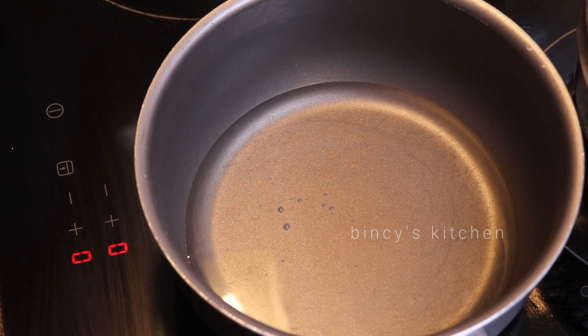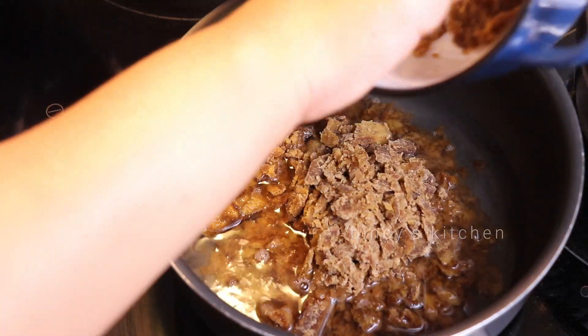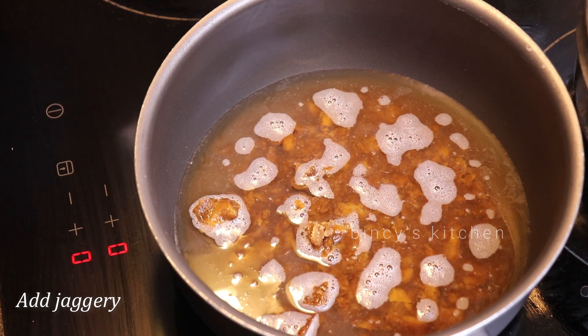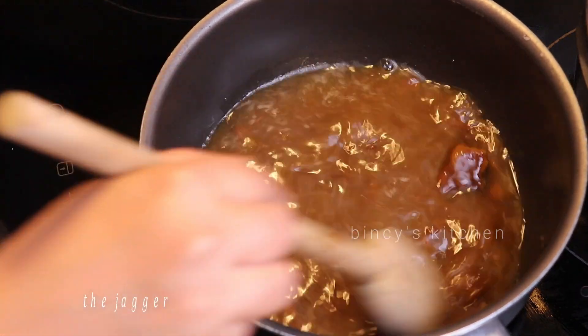We have made the ingredients of the dish. We will add the ingredients on a medium flame. Our recipe is made of the ingredients.